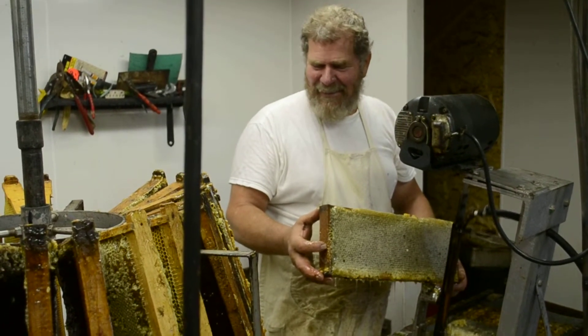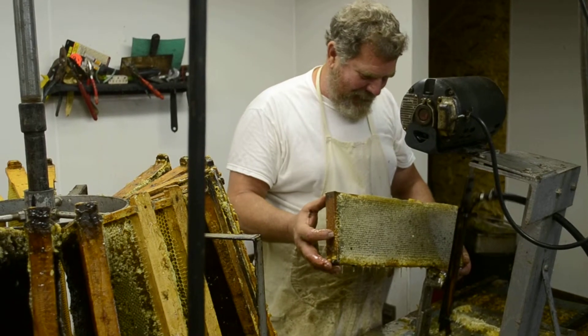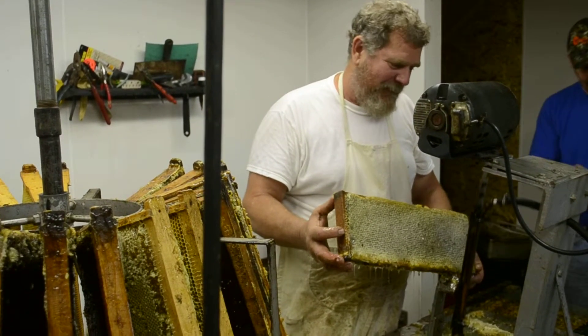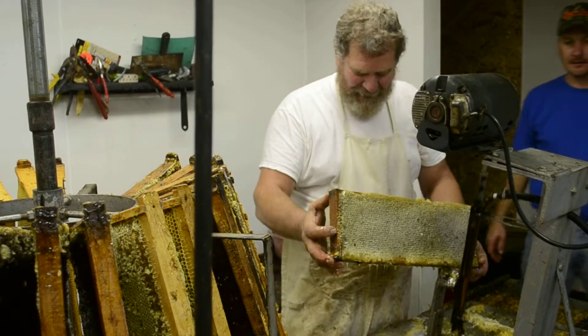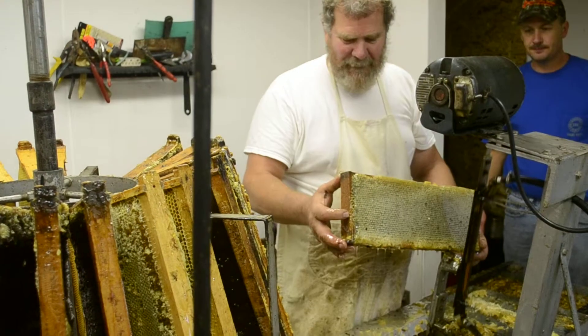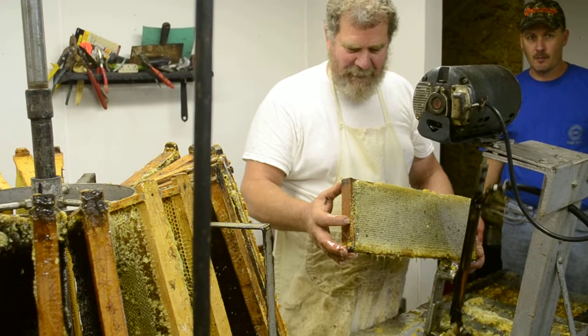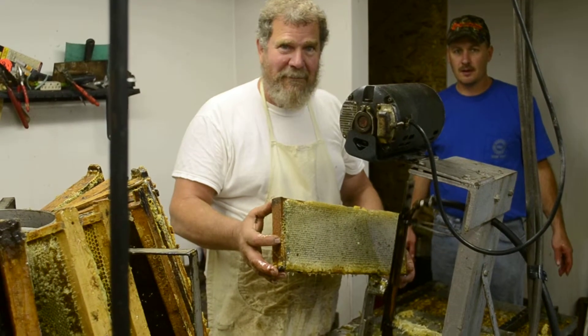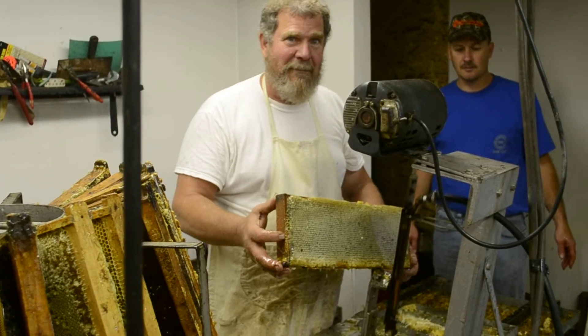Hi, I'm Lou Ann and I'm out and about here with Terry and Ray. We are extracting honey, taking it from the supers, from the frame. They're taking the honey and wax off right here. I've been watching all morning. This is our last one, so go ahead and tell us about it.